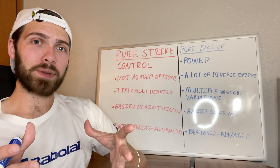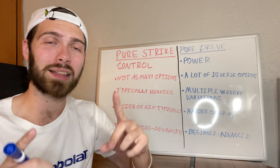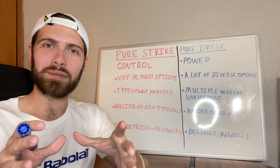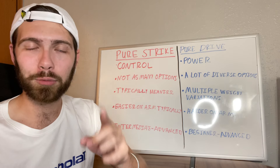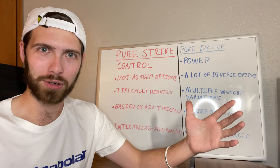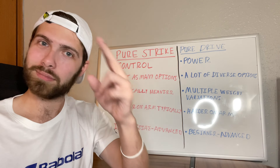If you enjoyed the video, leave a like and comment below any questions you have about the Pure Strike or Pure Drive line. Subscribe to the channel so we can grow and get information out from people who have it to people who need it. There's a lot of tennis misinformation out there, and I made this channel to fix that — so we can all enjoy tennis more without risking injury from our gear. As always, take care.